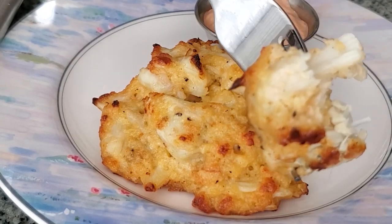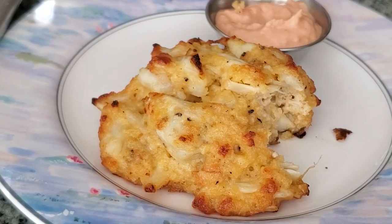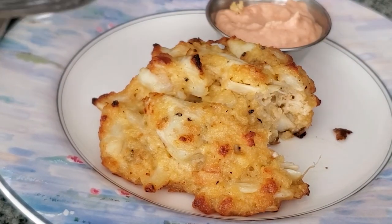Look at them — they are thick and meaty. All crab, hardly any filler, just like a crab cake should be. Enjoy!